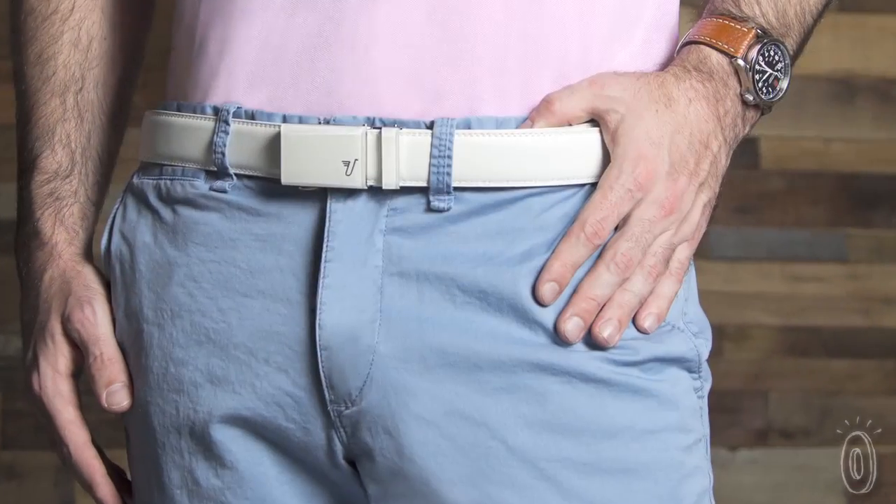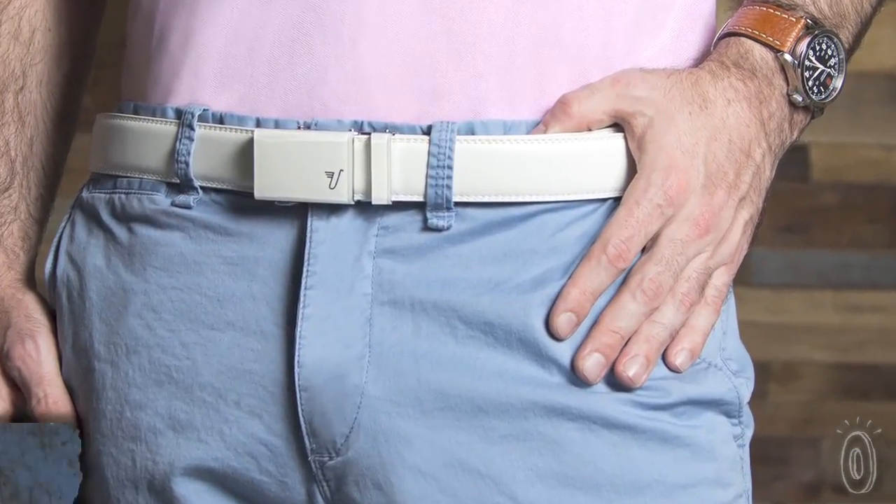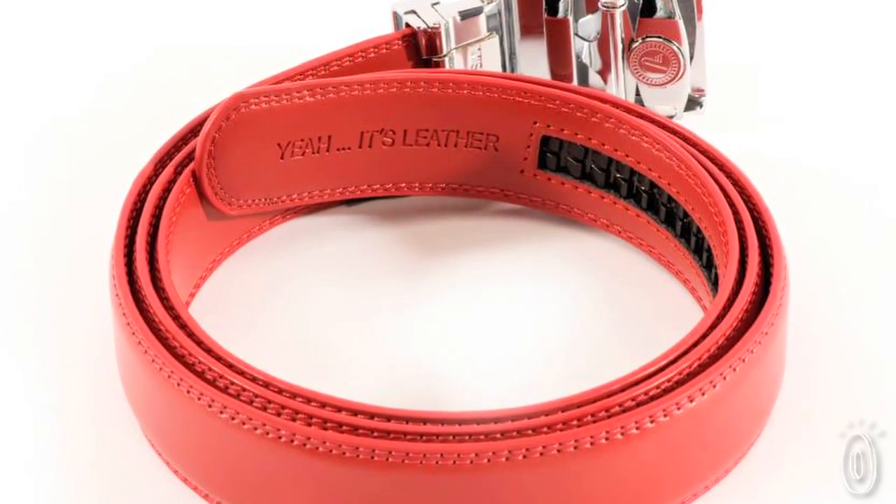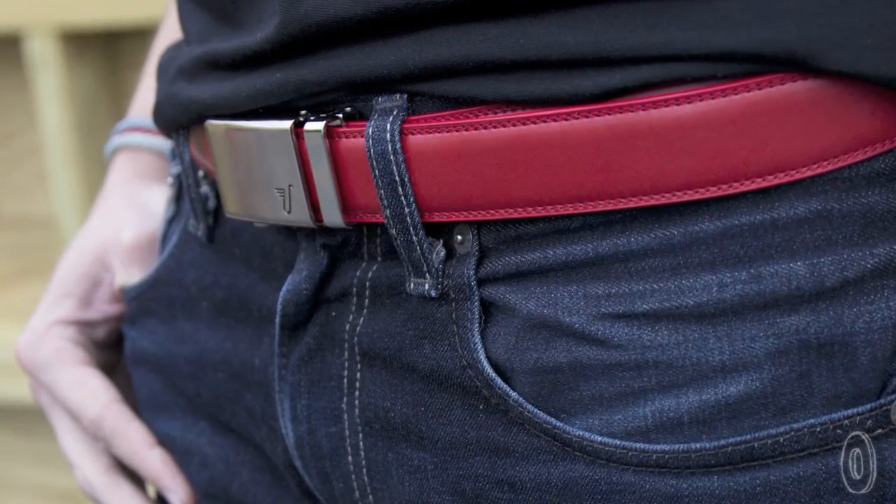Mission Belt was started by three friends who wanted to create a quality adjustable belt. Most belts have holes in them, and that's why they don't fit great all the time — that's why they wear out and look bad. Mission Belt fits perfectly all the time because it micro-adjusts to every quarter inch instead of every one inch.